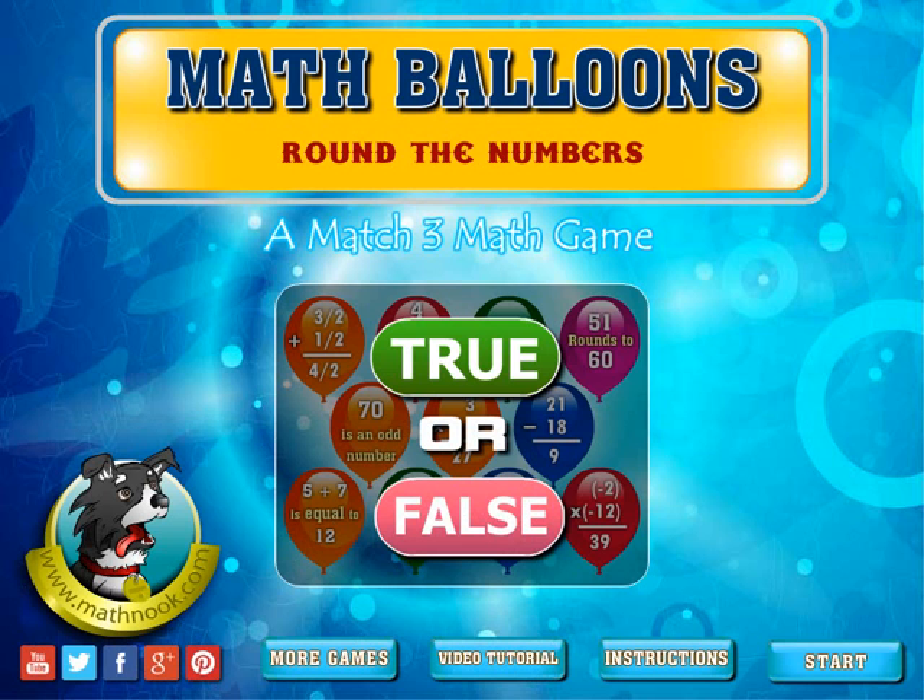Let's go ahead and take a look at the game. When you first start up, this is the menu you'll see. Click the start button here and it will take you to the level selection screen. The instructions button will take you to the written instructions on how to play the game. This button will take you to the video tutorial you're watching now, and the more games button will take you to our site where you can play the free math and fun games.